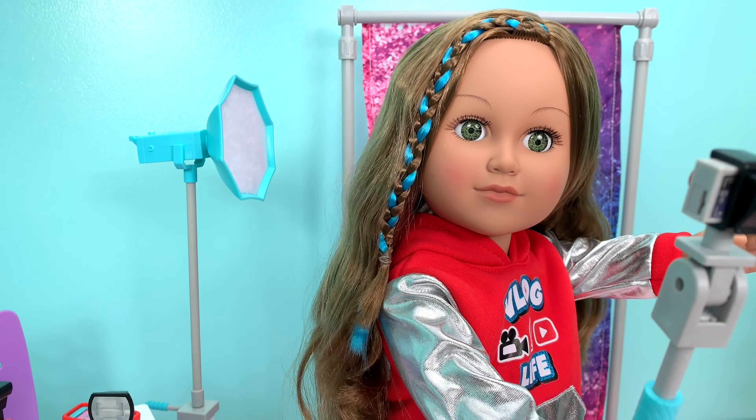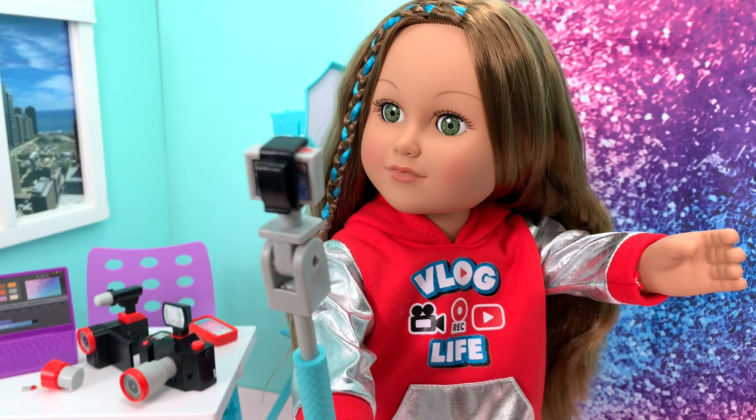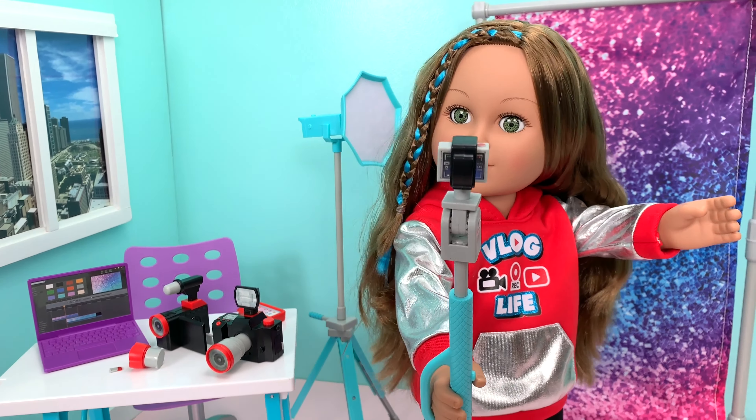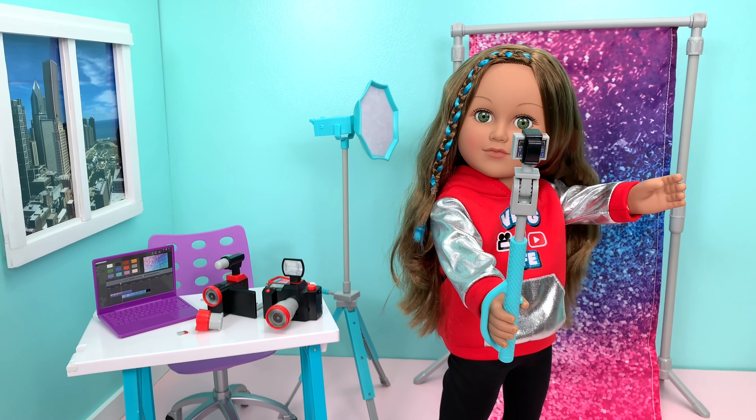Leave a comment down below and let us know if you prefer to vlog or to photograph. Do you just want to take pictures with your dolls, or do you like to record them also?